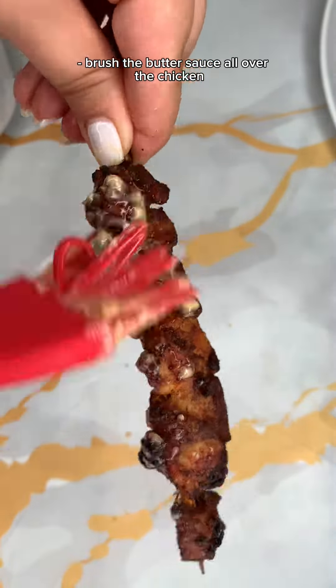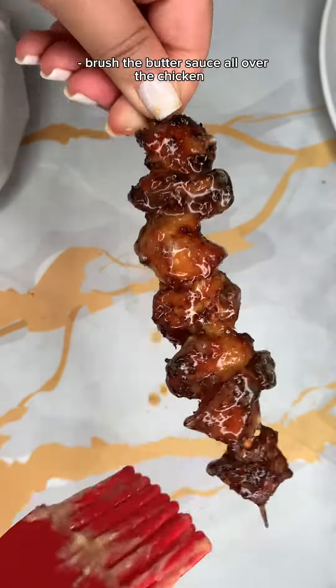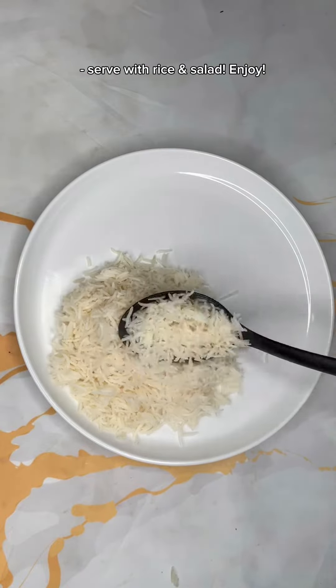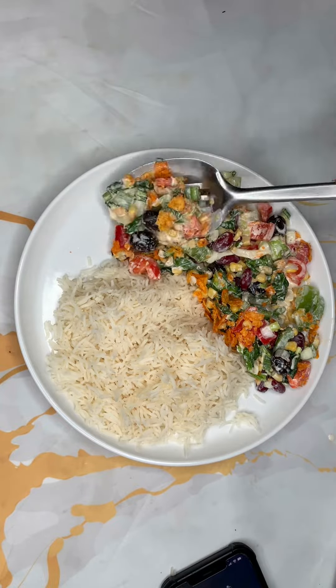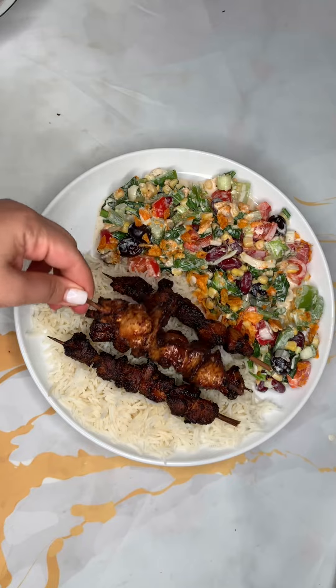I use chicken thighs instead of chicken breast because they're very juicy and not dry, but you can use chicken breast if you like. And that's pretty much it. I cooked some rice to serve it with, and I also made this really delicious salad that I'll be posting the recipe for in a few days. And the dish is complete.